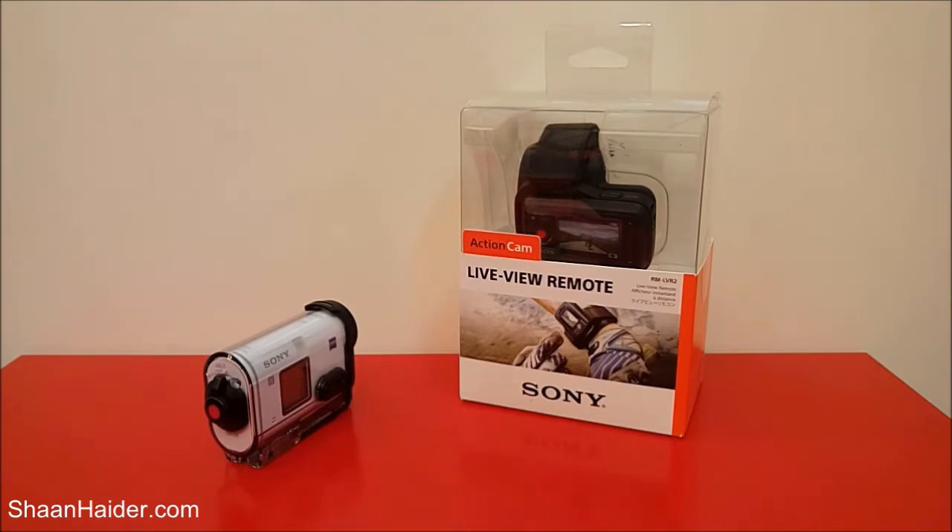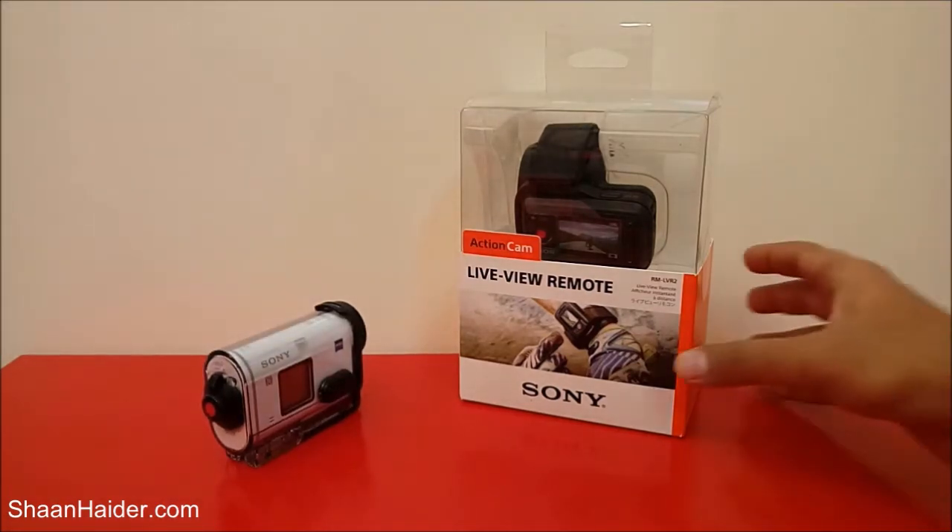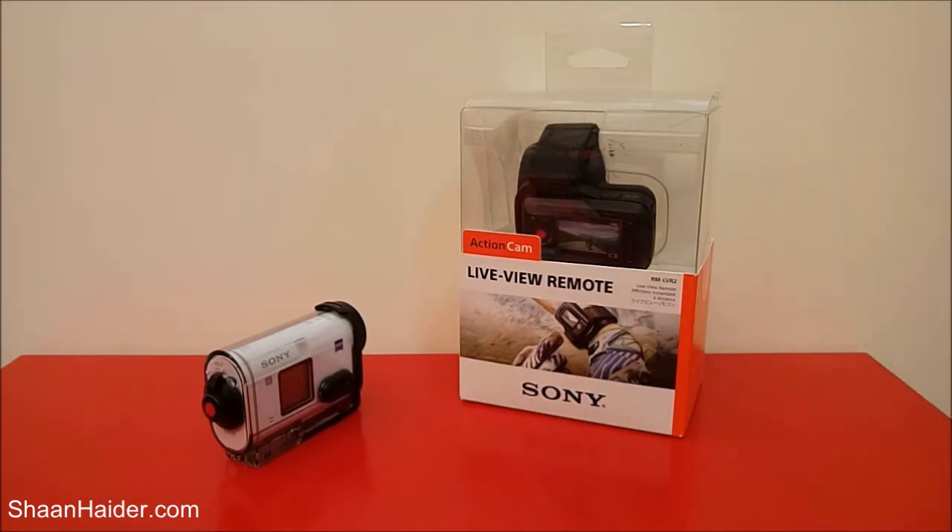The Sony SDR-AS200VR comes with a Live View Remote, which is one of the accessories of this action cam. What this Live View Remote does is it works as a secondary screen for the action cam — so if your action cam is mounted somewhere on your body, you can use this accessory to see what exactly your action cam is capturing. This is a very nice feature especially when you are in motion and don't have time to check your action cam directly.